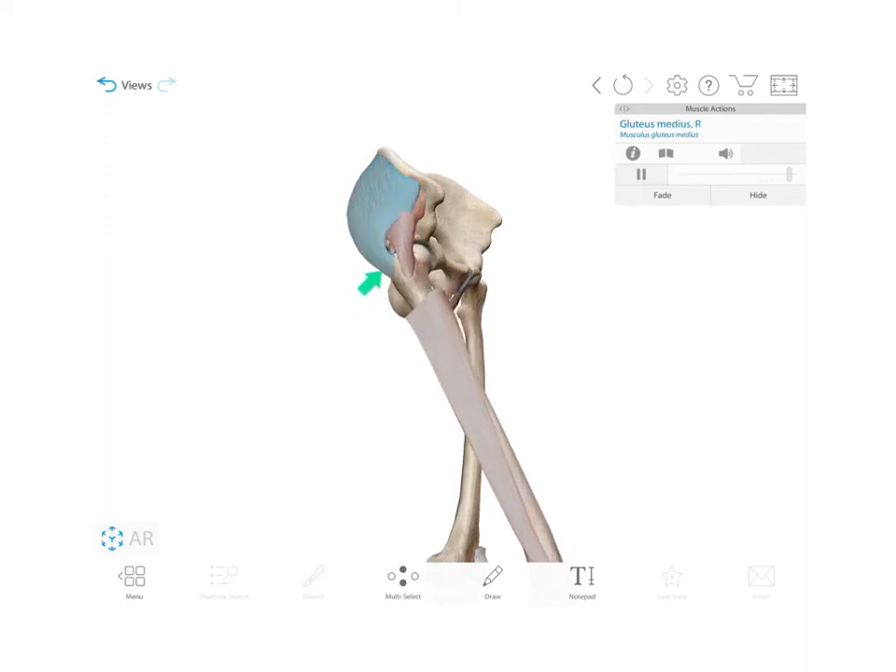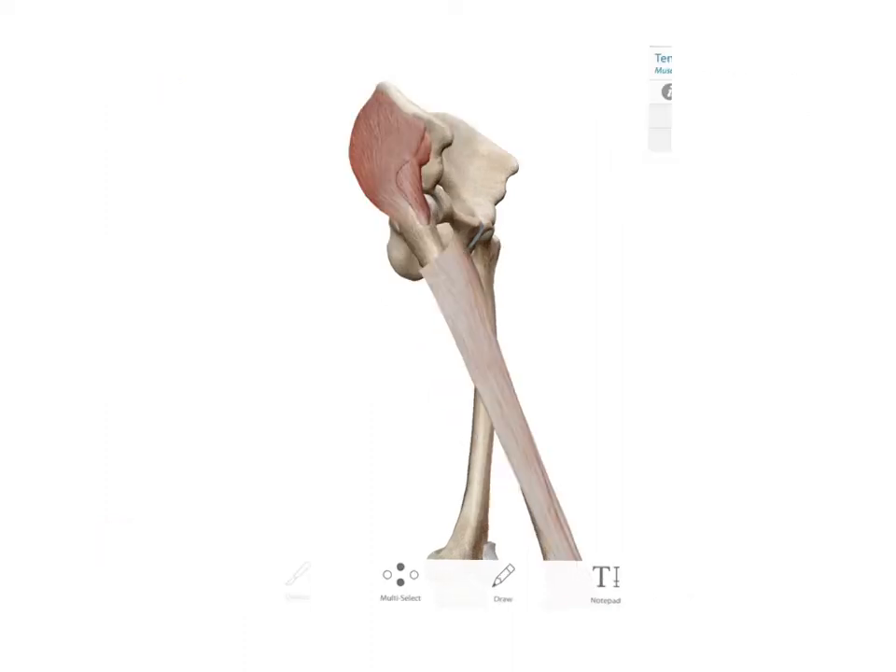Any fibers of the gluteus medius going anterior to the joint center will also be a medial rotator. Additionally, your adductors of the hip are going to be medial rotators as well.